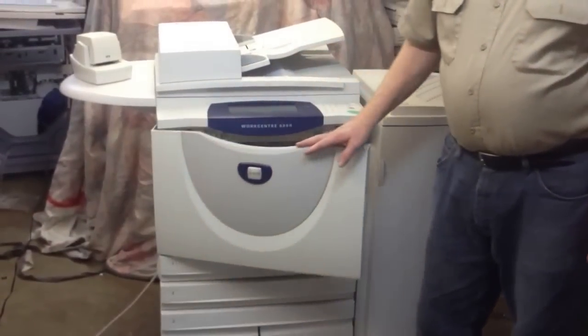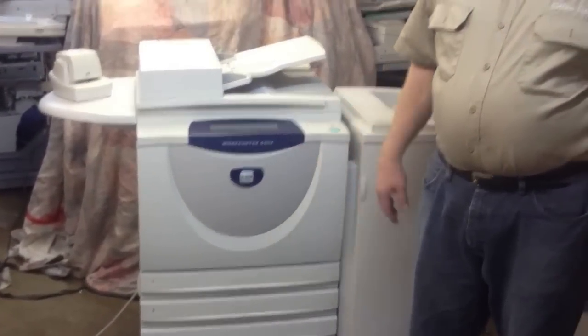So if you're interested in this machine, it's Collins Copier Service at 405-947-6349.